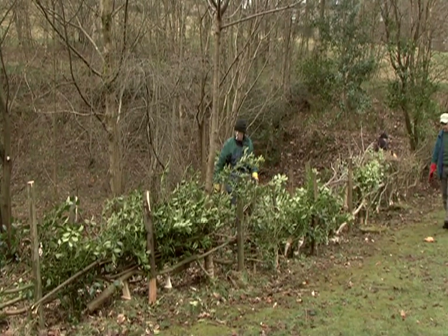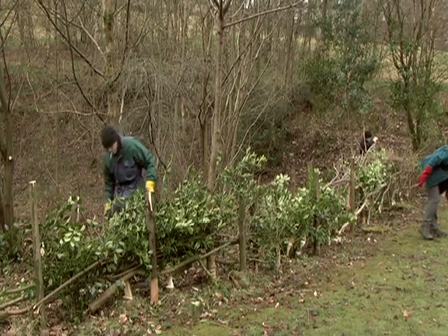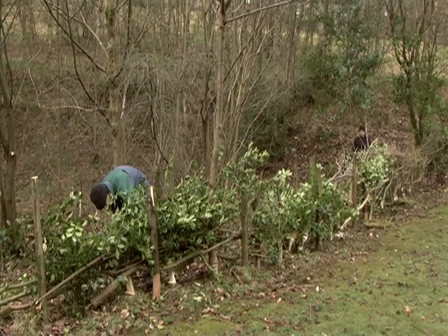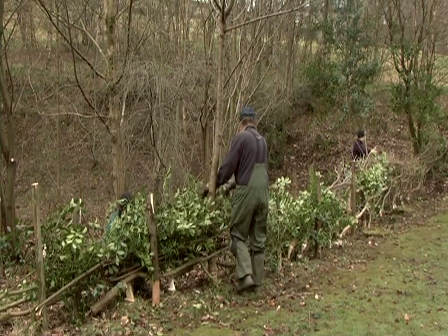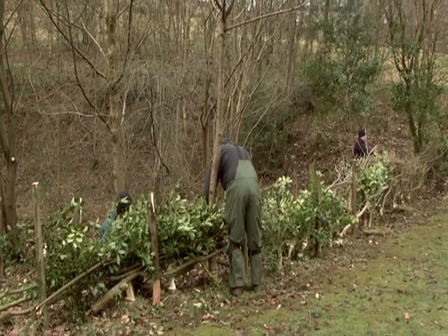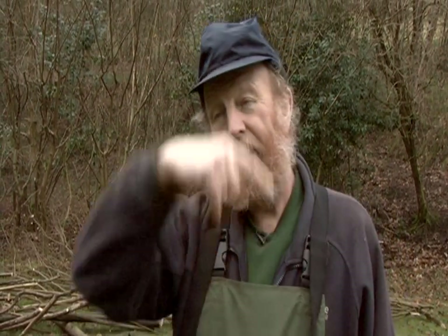Hedgerows are a priority habitat in the UK Biodiversity Action Plan and they're very important for wildlife. They provide a refuge for animals and birds to breed and feed in, and also a refuge for plants in the farm landscape found in Calderdale. Something that might naturally last about 80 years — this way of taking the pleacher down, getting the shoots coming again, and taking those down again — for hundreds of years this will keep the plant going.